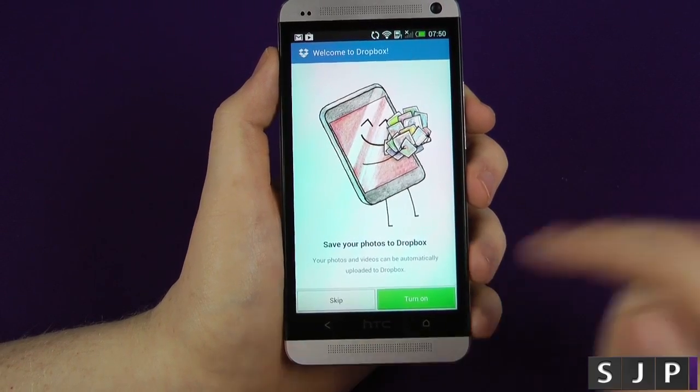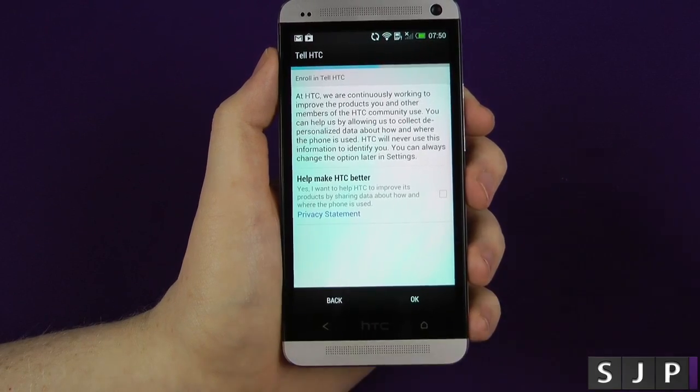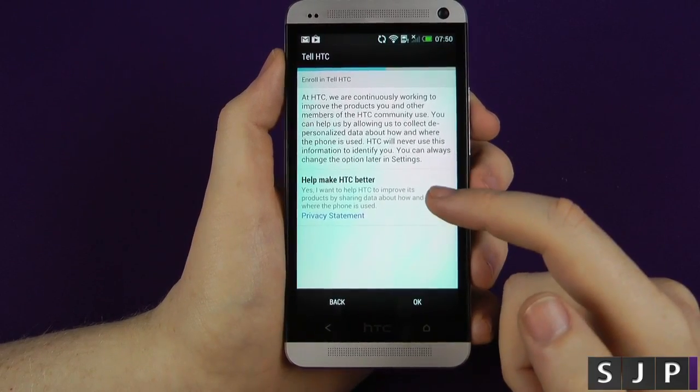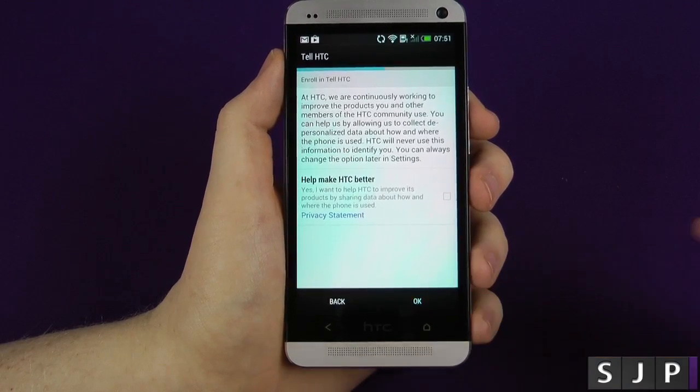Now I'm logged into Dropbox. Do I want to do the auto-upload? I'm not going to have that turned on today, so I'm just going to skip that. And it's asking, HTC, do you want to actually make it better? If we click yes, then basically they'll get usage statistics. I'm not a fan of that, so I always don't have those turned on personally.